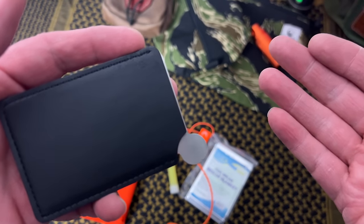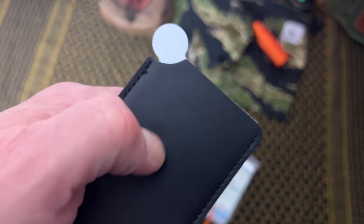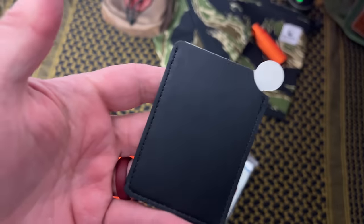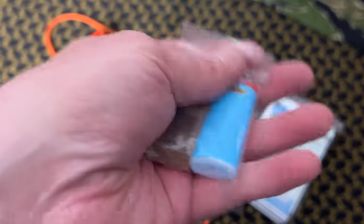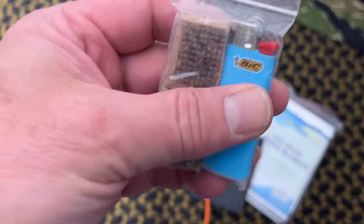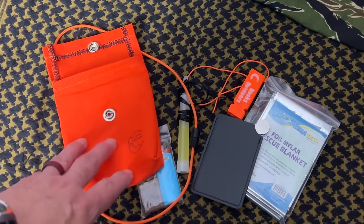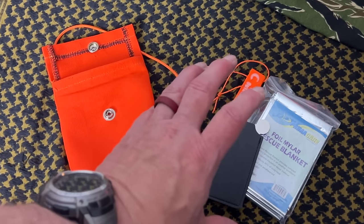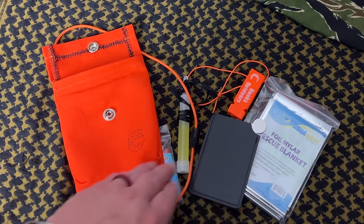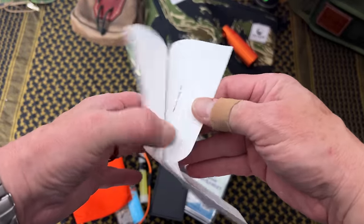We have a signal mirror, and this is a nice one because it's not glass — it's metal, so you don't have to worry about breaking it. Signaling mirrors can be used for ground-to-air but also for signaling people on the ground. It comes in a protective case and doesn't weigh much. Last but not least, we have two fire starting cubes and a mini BIC lighter — the colors will vary depending on how they're packed.